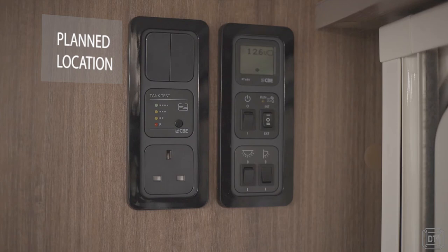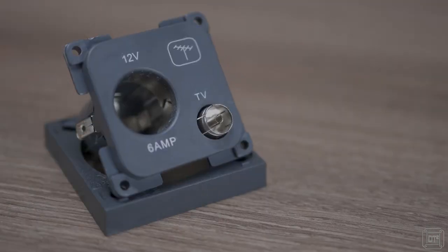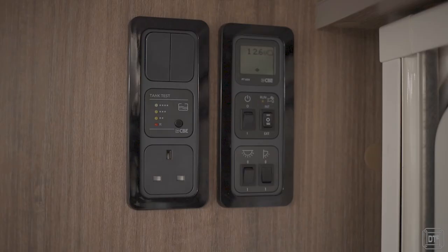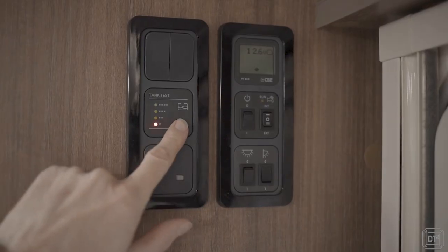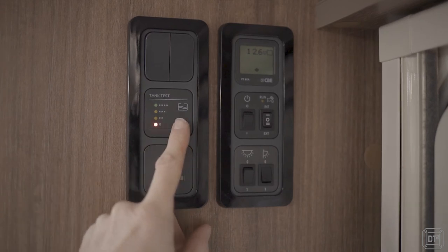I had intended to use the hole saw again to mount the meter plate next to the other switches. However we already had a TV aerial point that we never used, so to make life simpler I simply removed this and swapped it for the water meter panel, taking advantage of the TV point's 12 volt feed. You may want to add an inline fuse at this point but the connectors I piggybacked from were already fused.